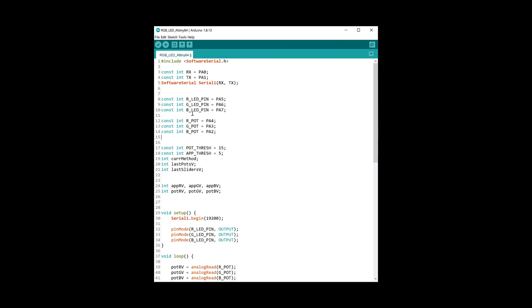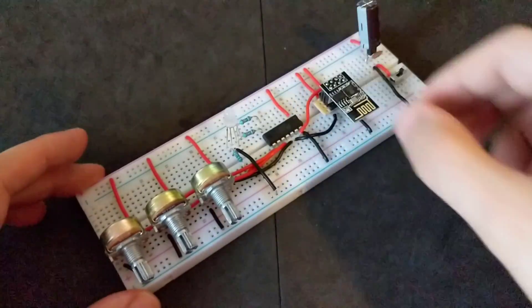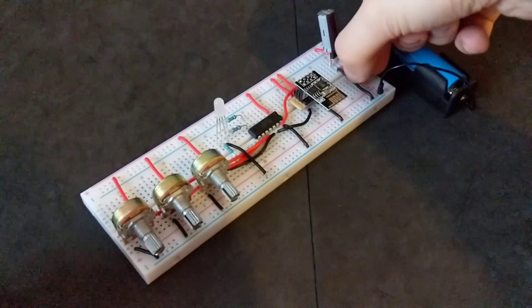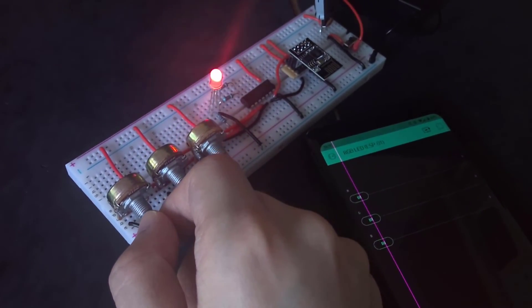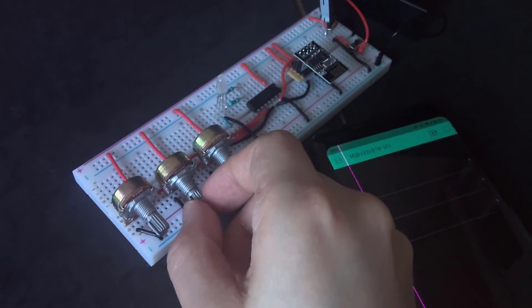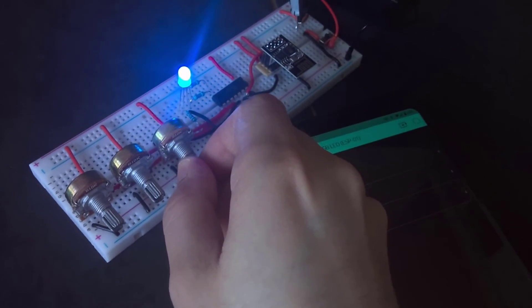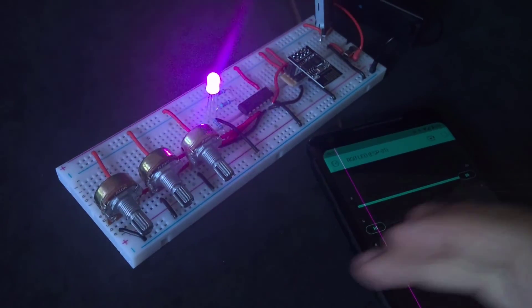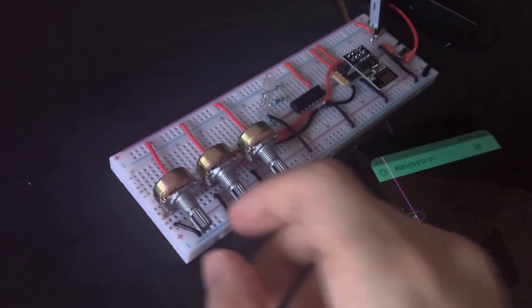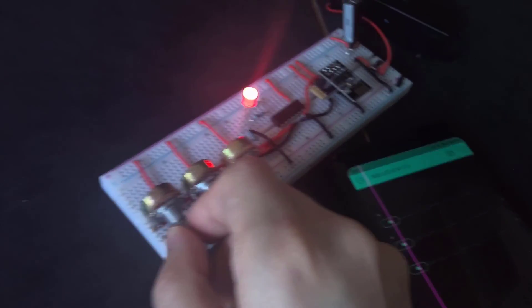Now that all the programming is done, we are ready to power everything up. Put the ESP01 and the ATtiny back on the breadboard, connect everything up, and turn it on using the switch if you have one. You can turn the potentiometers to change the colors, and you can also seamlessly slide the values on the phone and it will change the LED accordingly. You can also go back to using the pots just by starting to turn any of them.